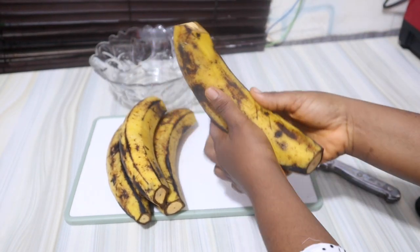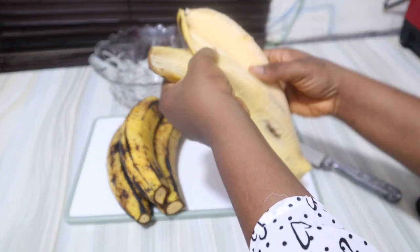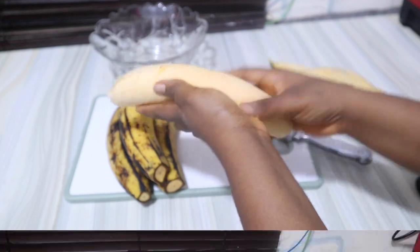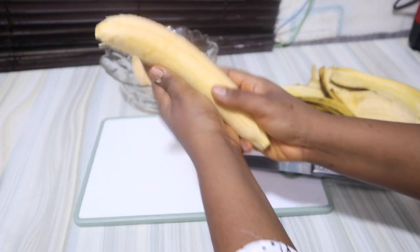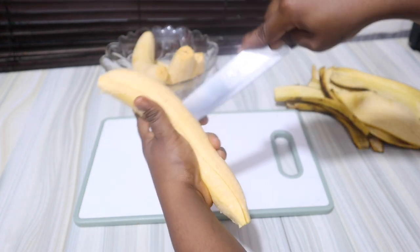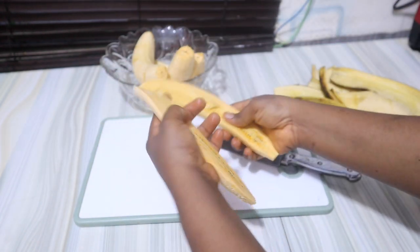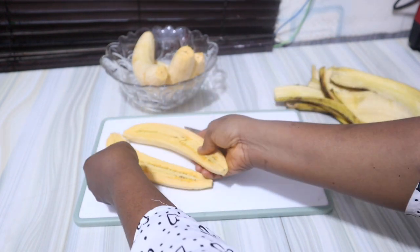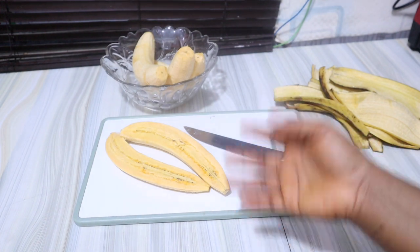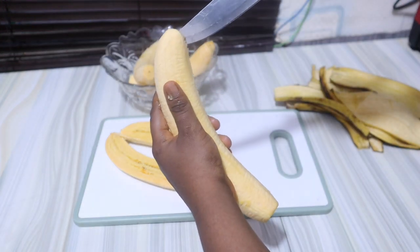Unripe plantain is even more healthy, but it can be very dry. I'm just going to peel this off and then cut it into halves. This is just to enable my plantain to roast on time — this is being prepared for dinner and I don't want to waste much time, so I cut it into halves so it will roast faster. But if you prefer to leave yours whole, you can go ahead and do that.